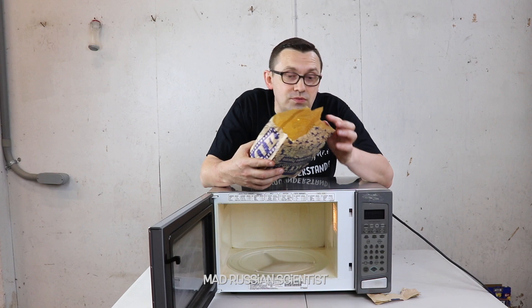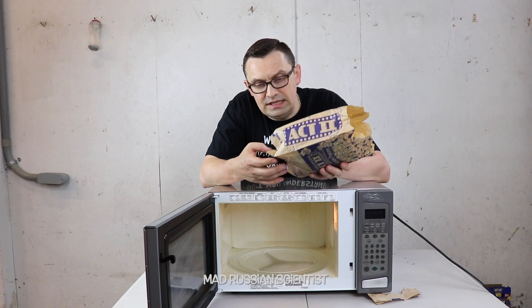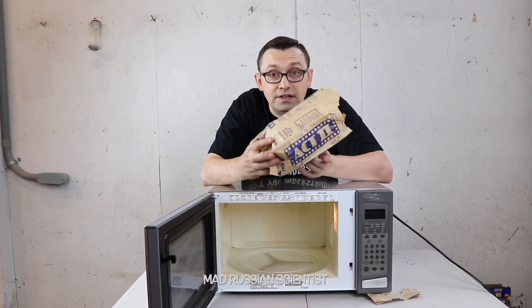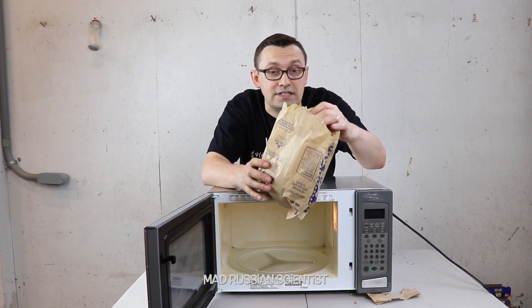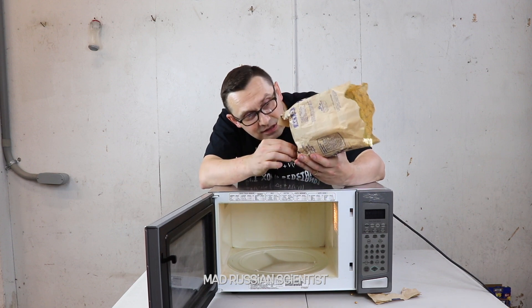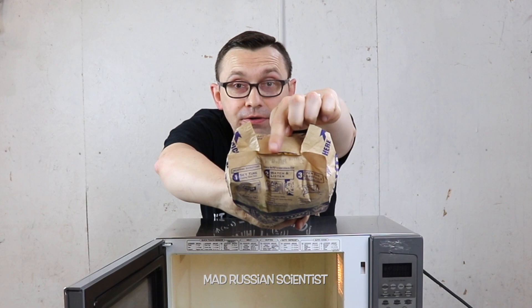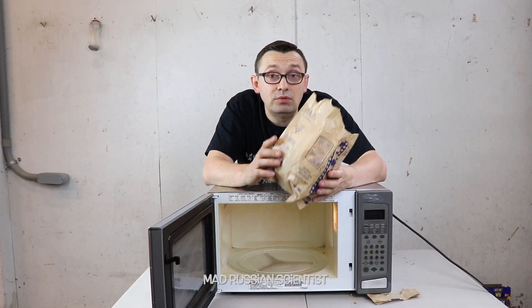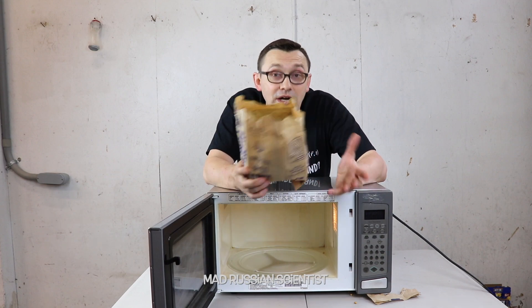The only difficulty was when I was trying to open it from the wrong side — it was not easy to open. That's why they say open from this side. Look at that — that's why you don't do it from the wrong side because there is a hole there. That's a pretty big hole right there. Check this out, it's a little hole. I was always wondering what happens if you try to microwave popcorn on the wrong side. Well, now we know.